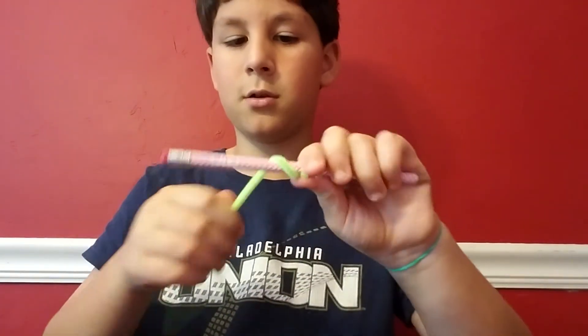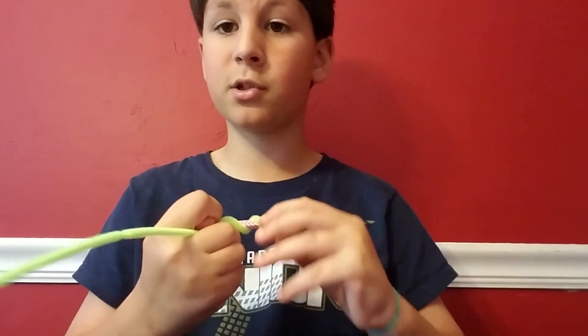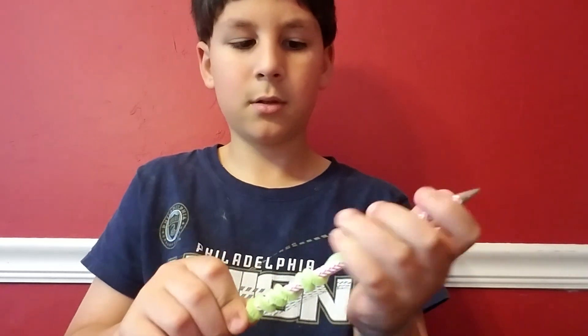I also have a SummerSlam 17 Seth Rollins and SummerSlam 17 Roman Reigns. My best female card is a WrestleMania 33 Naomi. Brock Lesnar and Roman Reigns always seem to have matches. Anyway, guys, that is how you make pipe cleaner animal pencil toppers — frog, spider, and snake. If you want more, leave a comment below, subscribe, hit that like button, and I'll see you guys next time!